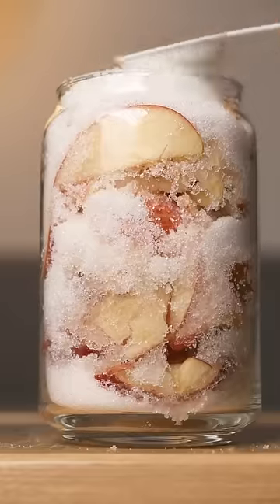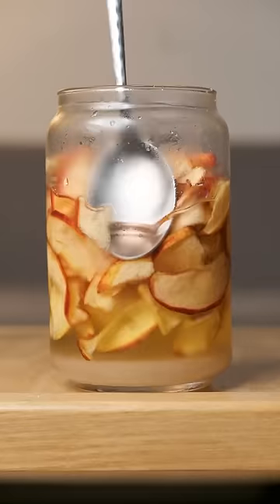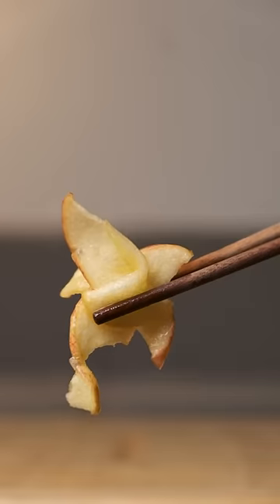I left apples in a jar of sugar for 20 days to make syrup out of them, and all I can say is bone apple tea, baby. You can see that almost all the sugar has dissolved since we last checked, and the apples are looking like the skin of Spongebob's grandma.